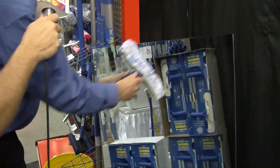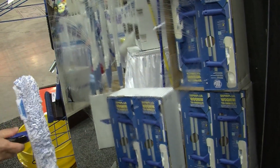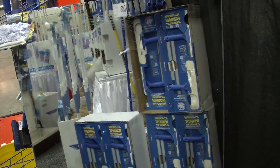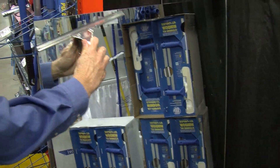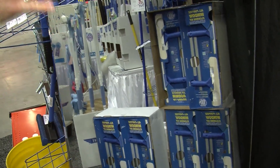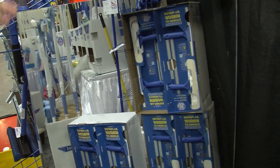Now you'll put that on the window to agitate the dirt. What that'll do is lift it into the formulation, so when you go back to a squeegee, you're just basically cutting that film off the glass. And if you do it correctly, you will have no smears or marks left on your windows and it will be dry.